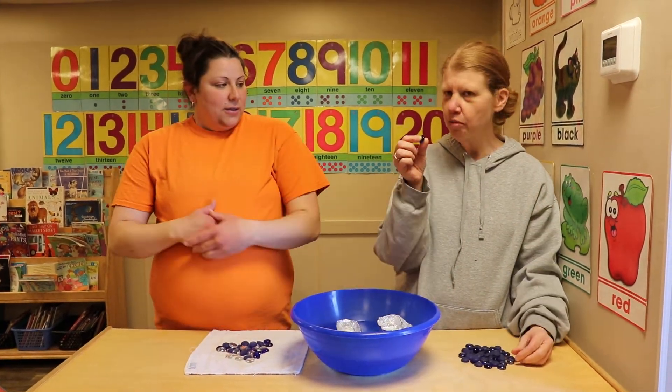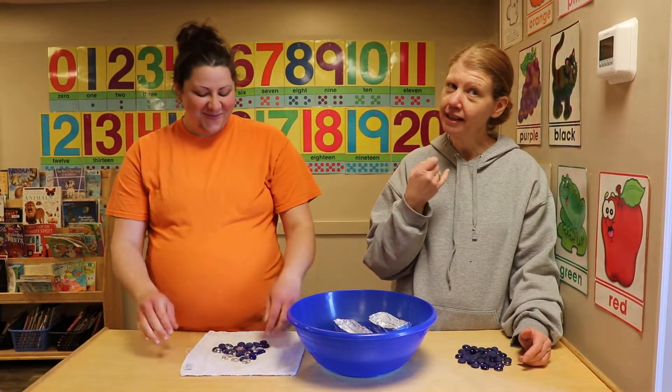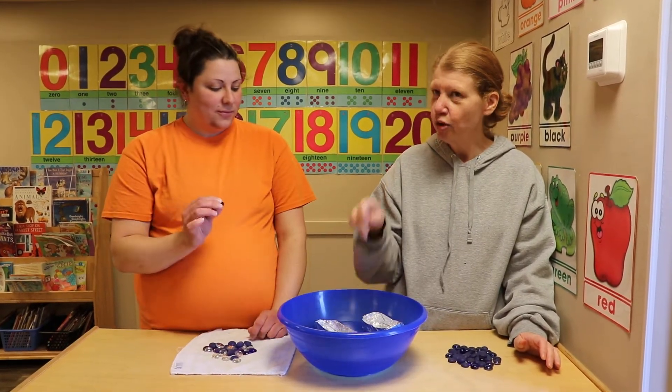We have these little pebbles that we're gonna put in, and we're gonna see whose boat sinks first — Miss Bethany's or Miss Kelly's. We're gonna count and then we'll see who wins, if it's the fours and fives or the threes.